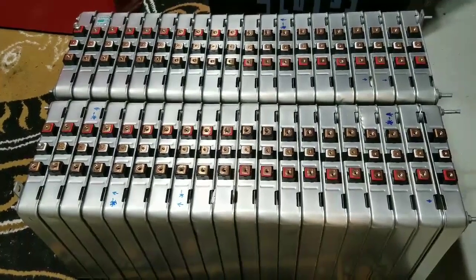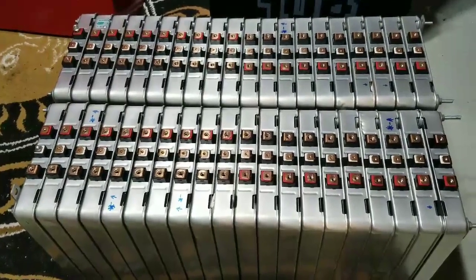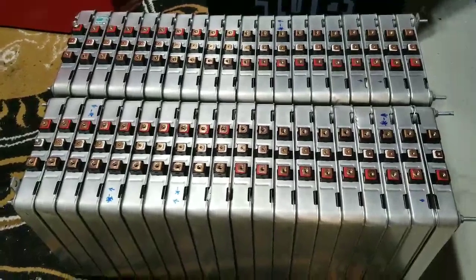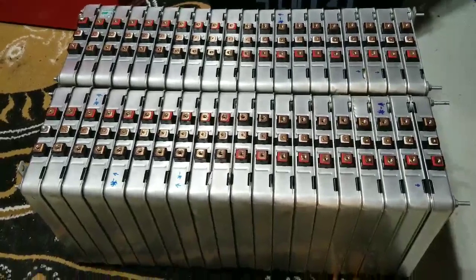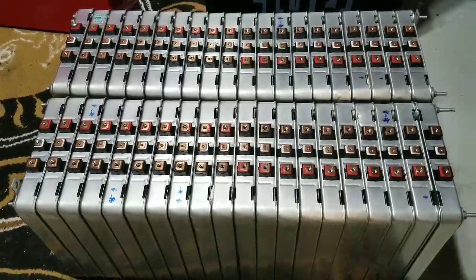We had 28 batteries and added 12, so now we have 40. That's 40 batteries at 20 kilowatt-hours.